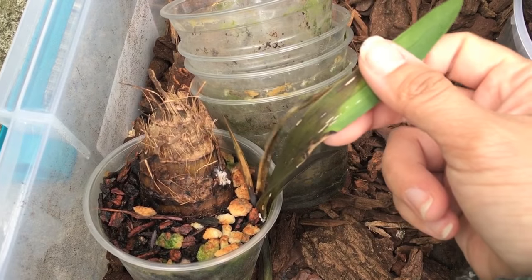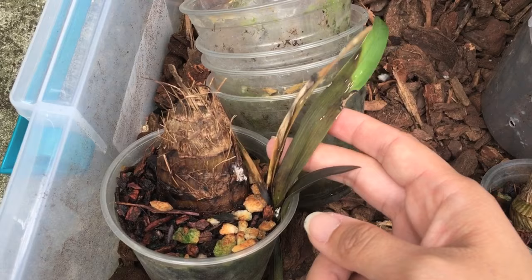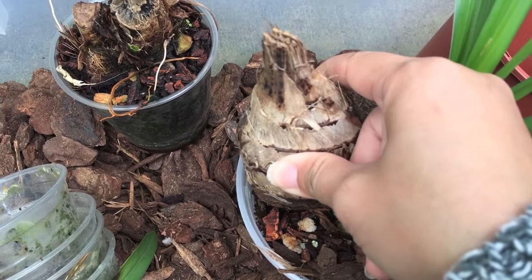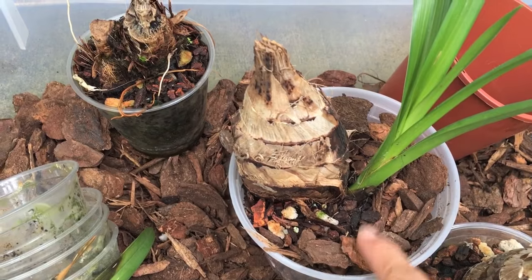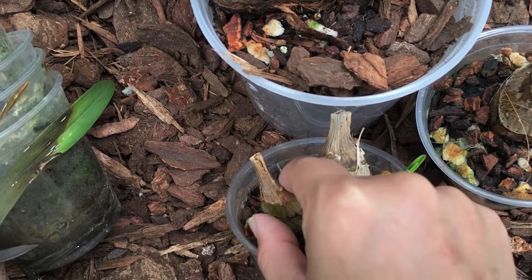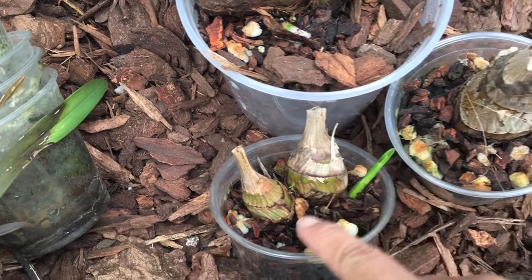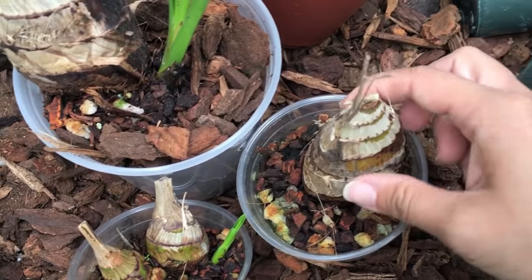This is entirely my fault. This growth is semi-mushy but there's a new growth and roots coming out, so I think this will be okay. This one is just starting its growth after months — the bulbs are still hard so I think it'll be okay. It's always good to have more than one bulb. This one has no new growth but it's very hard.